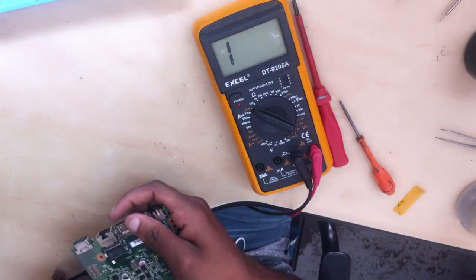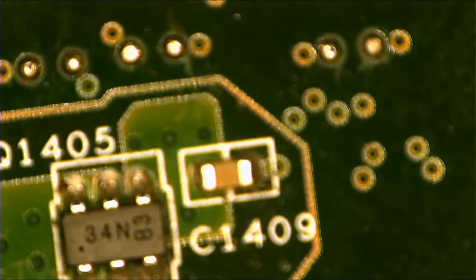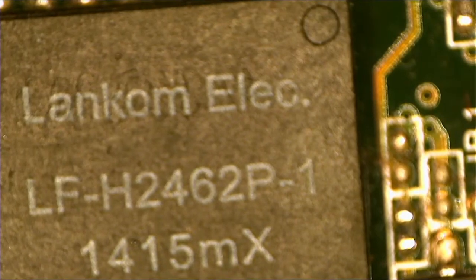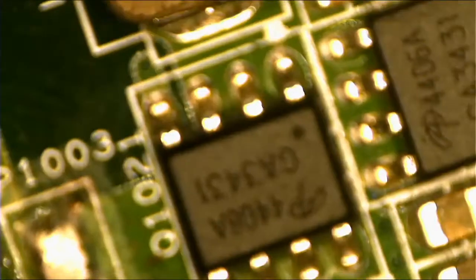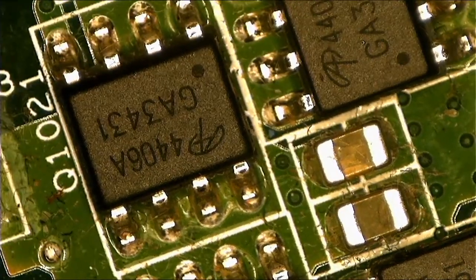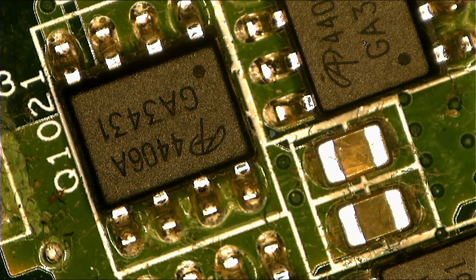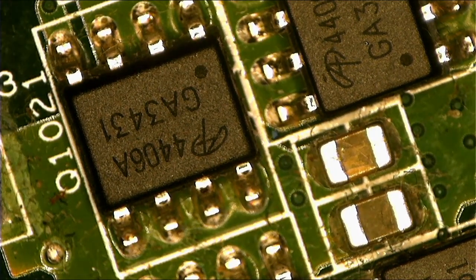Let's have a look under the microscope. I feel like this capacitor... yep, this is the bad guy. Anyway, this is the problematic component.